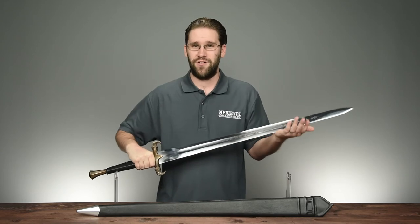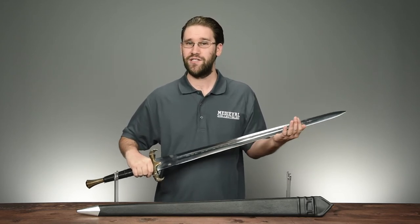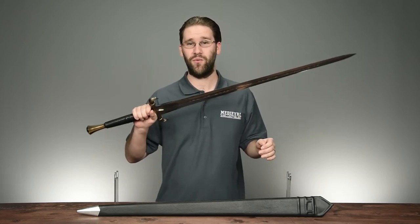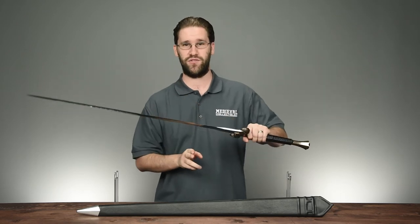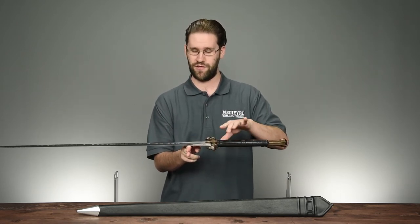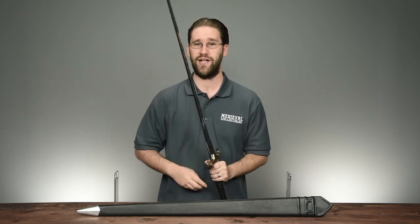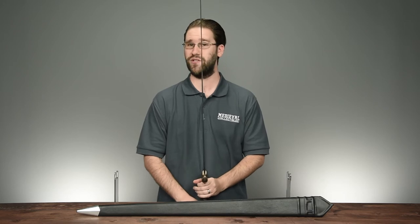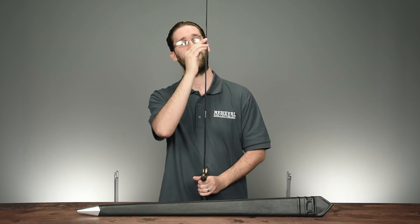For a big two-hander, this sword is surprisingly responsive, weighing in at about four pounds. It's also very well balanced — it feels almost like you could wield it with one hand. Speaking of balance, the point of balance on this sword rests about three inches up from the guard. The point of percussion, that sweet spot where you want to try to strike when swinging the sword, sits about 19 to 20 inches up from the guard.